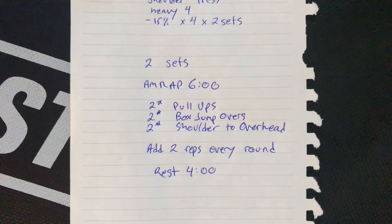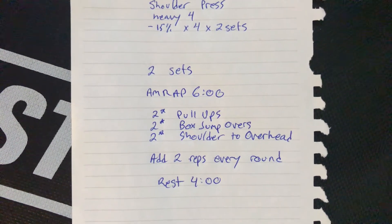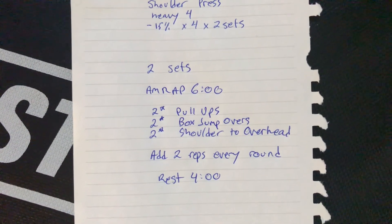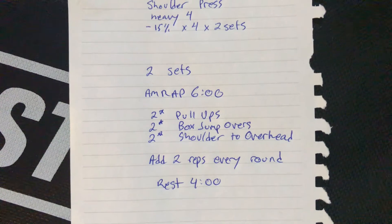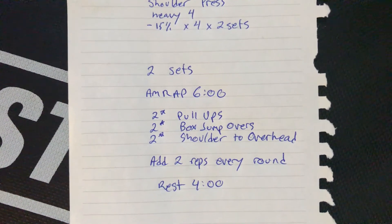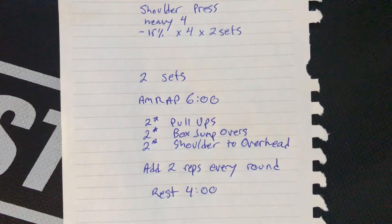And finally, conditioning. You've got two sets, six minutes of work, four minutes of rest. In the six minutes, you're going to go as high up as you can, doing first two pull-ups, two box jump overs, two shoulder overhead, and then 4-4-4, 6-6-6, 8-8-8 — as high as you can in the six minutes.